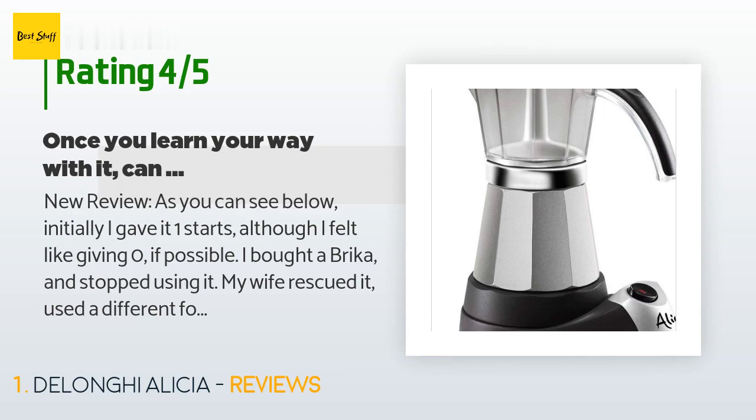I bought a Brikka and stopped using it. My wife rescued it, used a different formula, and reports that it makes one of the best coffees she has ever tried. To err is human — I rushed to make a horrible review before really giving it a real option to prove itself. The formula my wife uses is: pour room temperature water, and three tablespoons of coffee. I filled it up and I am very happy with my Brikka.